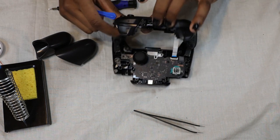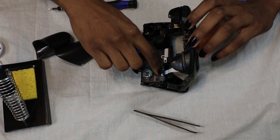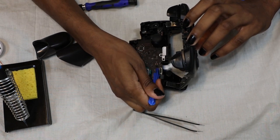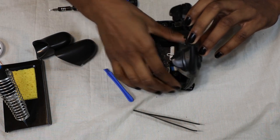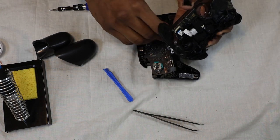There is a ribbon cable that you just flip this little black tab up to remove. After we remove this ribbon cable we're going to set this faceplate to the side — it houses all the buttons. We don't need to do anything else with that until we put the controller back together.